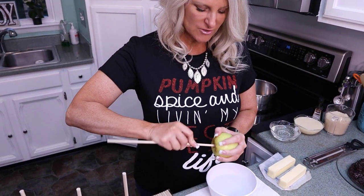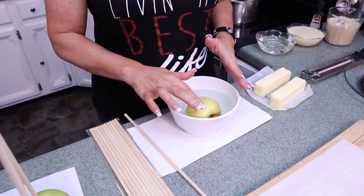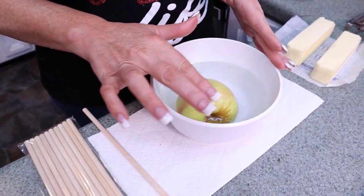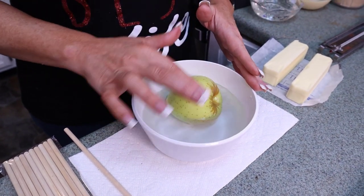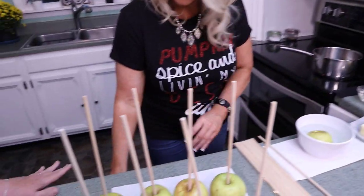The first thing you should do is wash your apples and get the wax off. You want boiling water and then put your apple in that water and roll it around for about a minute to get all the wax off. The less wax, the better the caramel will take. Have you ever done a caramel apple and there are bubbles and it looks a little crazy? Getting the wax off ensures a really nice caramel apple.